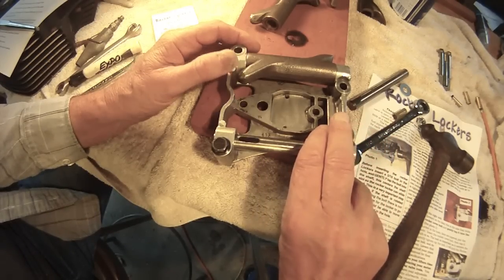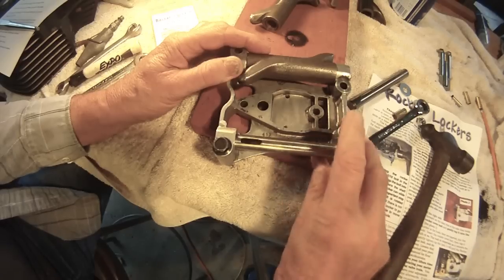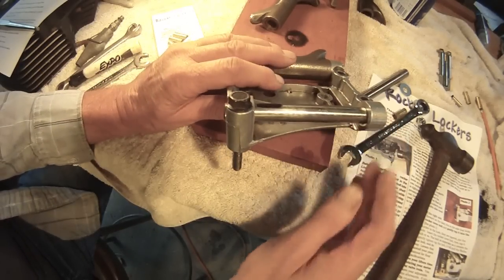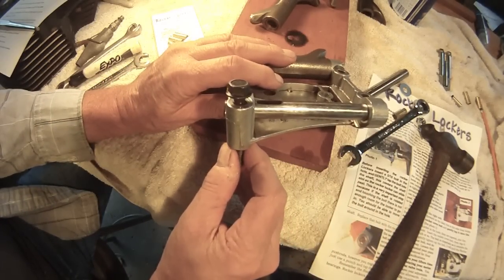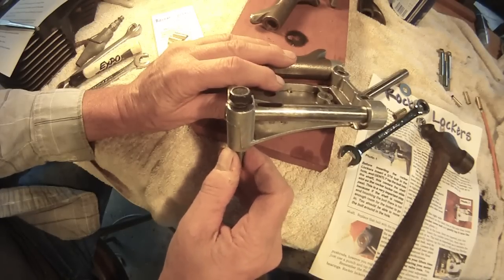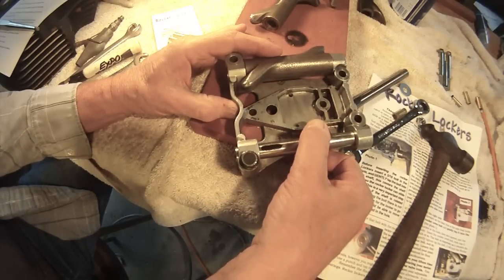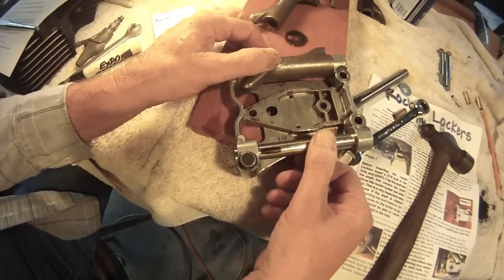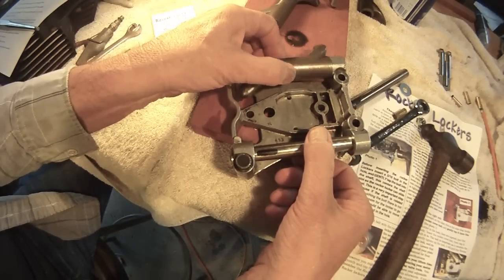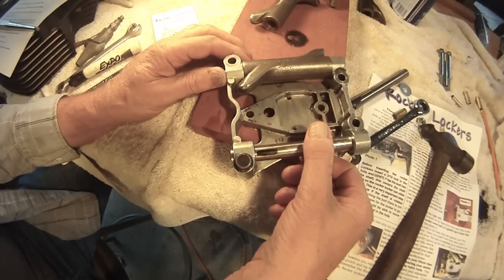Here's the problem that everyone is looking for. When Harley designed the rocker arm support plate, they left a gap between the bolt and the rocker arm shaft. This bolt was supposed to lock the shaft, but instead it allows it to rock back and forth. As the rocker arm rotates, the shaft rotates with it, hitting the bolt — this is where the annoying tick is coming from.